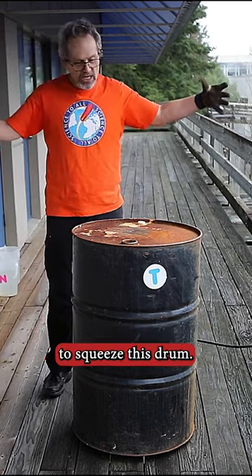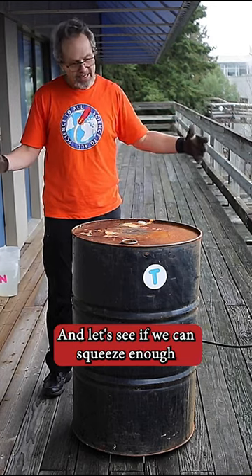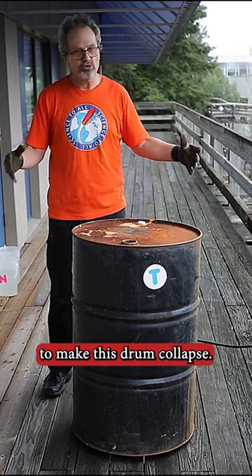Now the air pressure on the outside is going to squeeze this drum. Let's see if it can squeeze enough to make this drum collapse.